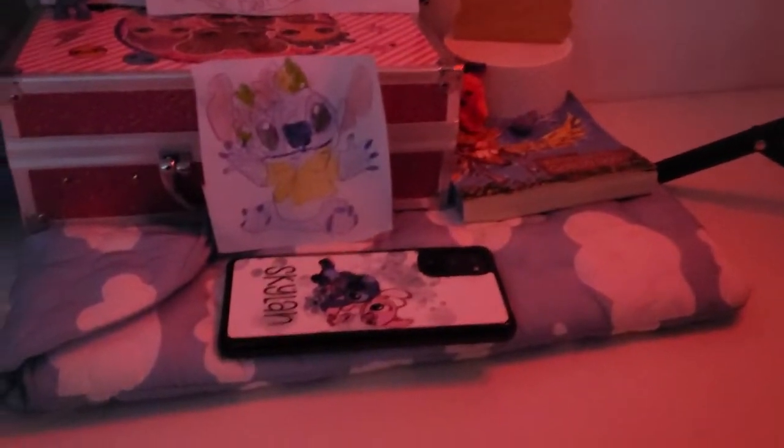My desk has all of this — obviously it's really hard. It has all this, my phone. I'm so cute, guys.